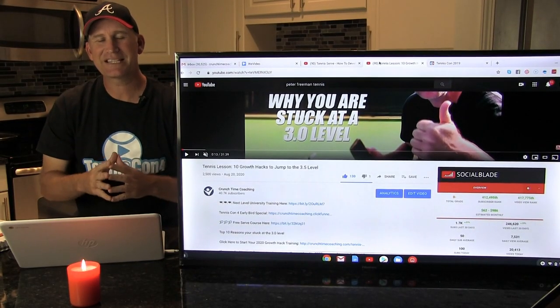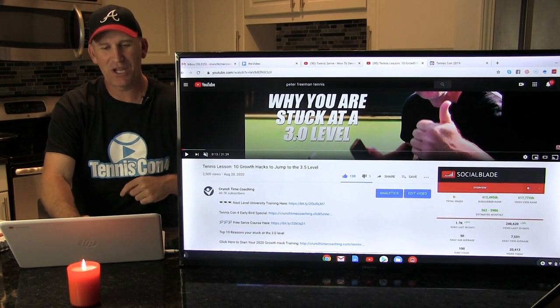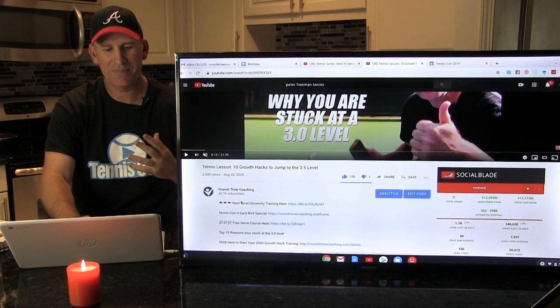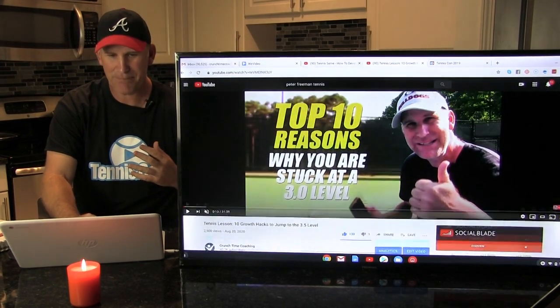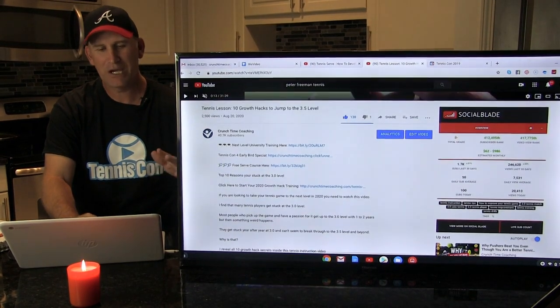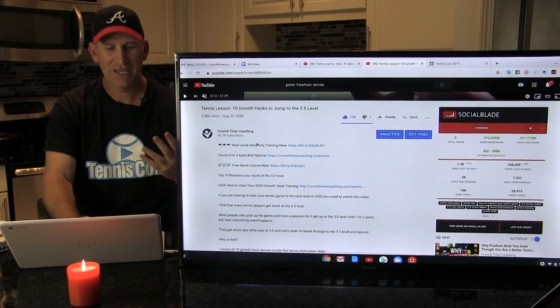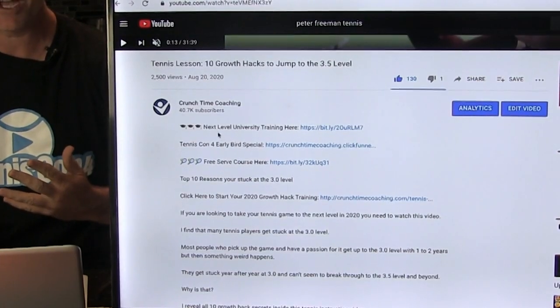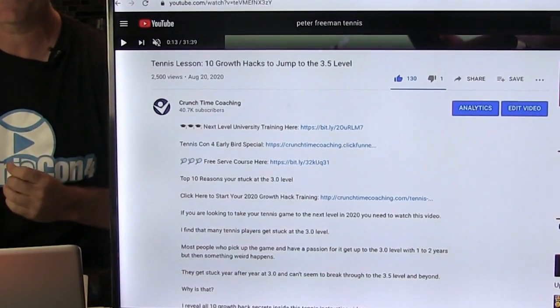I hope you enjoyed the lesson. Make sure your next step is to go down in the description area below the video. Whether you're on your laptop, your phone, or whatever — look for the links. I actually have a couple of different links for you to sign up for some free training, so make sure to take advantage of that.